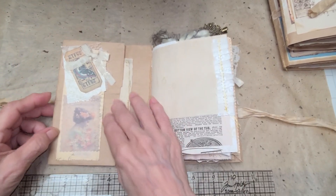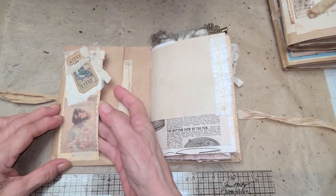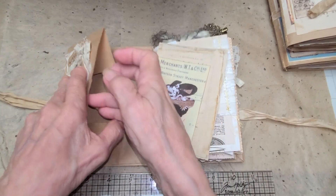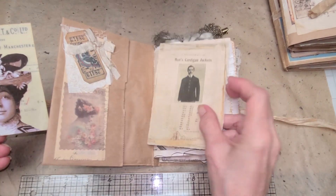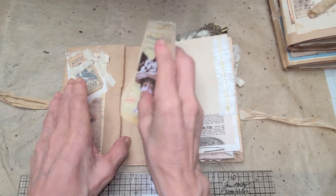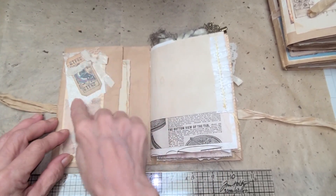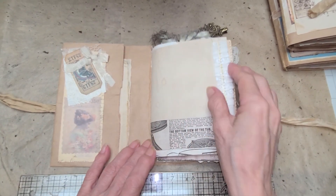Going inside, there's a pocket here with a tuck spot if you wanted to put something in. We've got some ephemera on the inside, a nice card for journaling, and another nice card for journaling. There's also a ticket here, a bow, some embossed paper, and a little faint image.